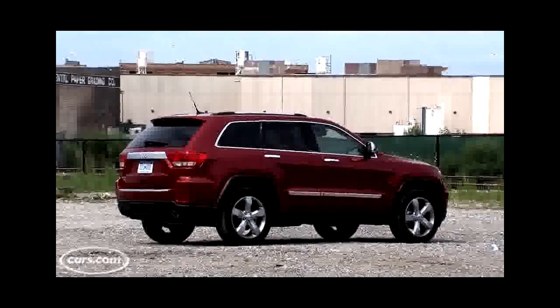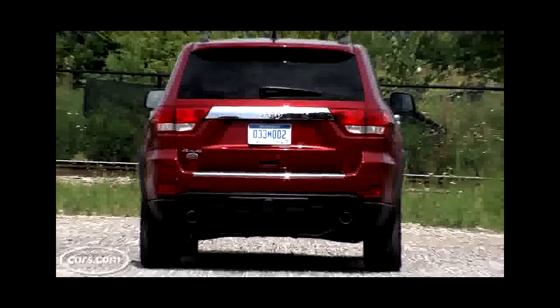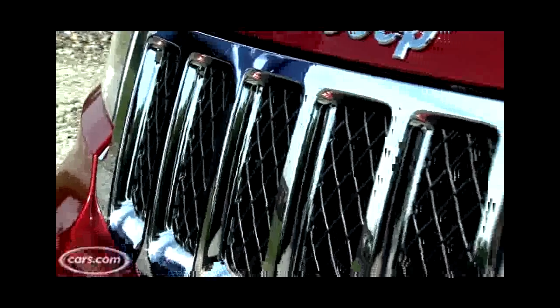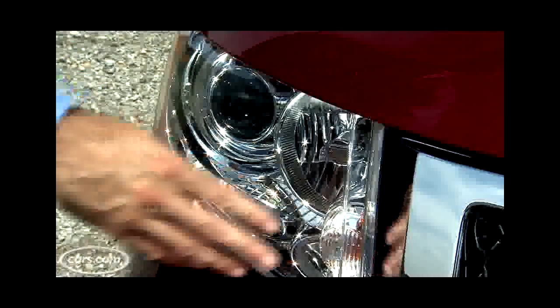The Grand Cherokee's styling is all new, but it manages to maintain a design connection with its predecessor, which is a tough thing to do. It's more aggressive overall, but has familiar Jeep styling cues like a 7-slot grille, and these headlights give it that more aggressive design.